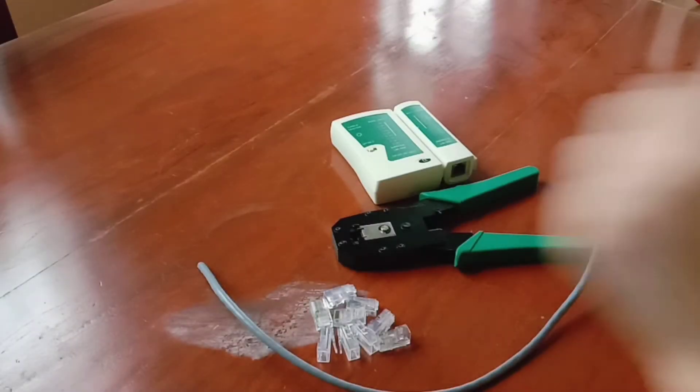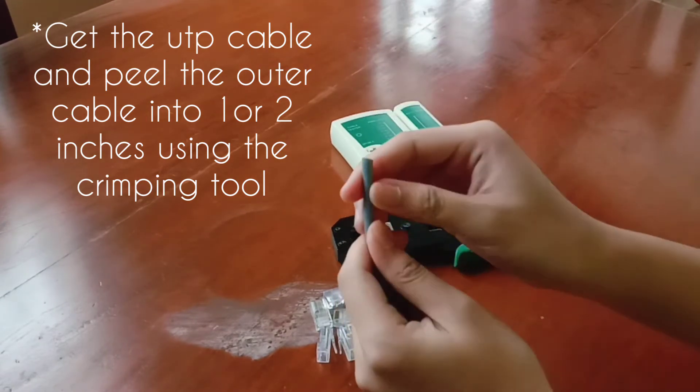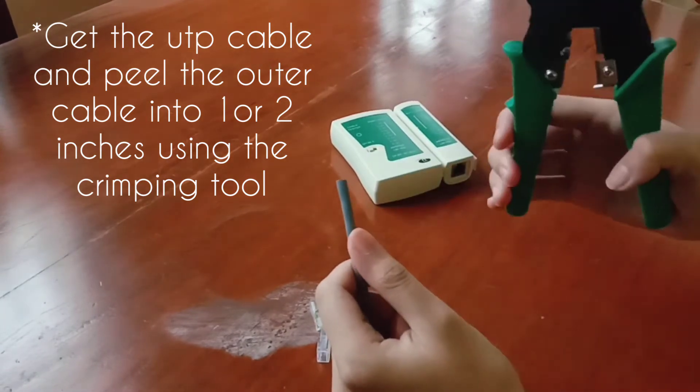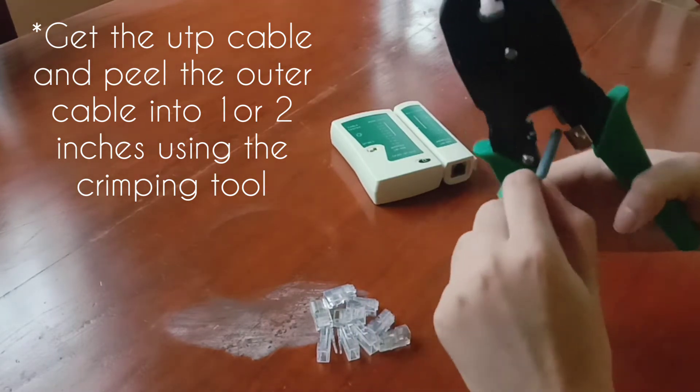First thing to do is to get the UTP cable and peel the outer cable into one or two inches. So using your crimping tool, cut the cable into one or two inches. It's up to you.